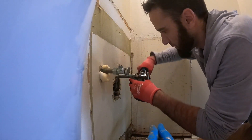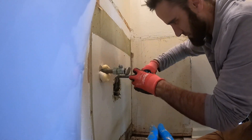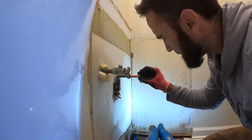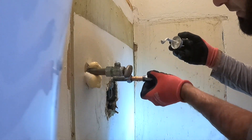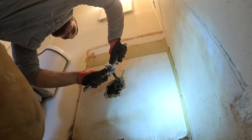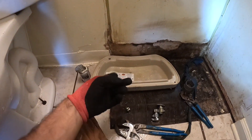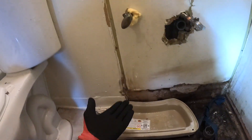A lot of times you can grab the ferrule and start pulling it off. Got the new nut on there, here's the new ferrule. Grab a little bit of pipe dope. If you're in a bathroom and you don't have anything to catch water, you can always take the toilet lid, flip it over, and it catches water.